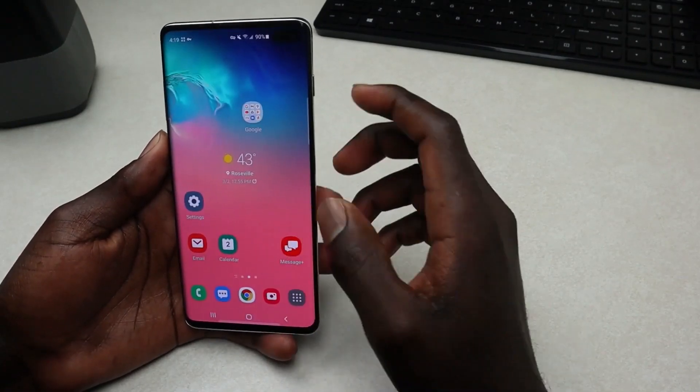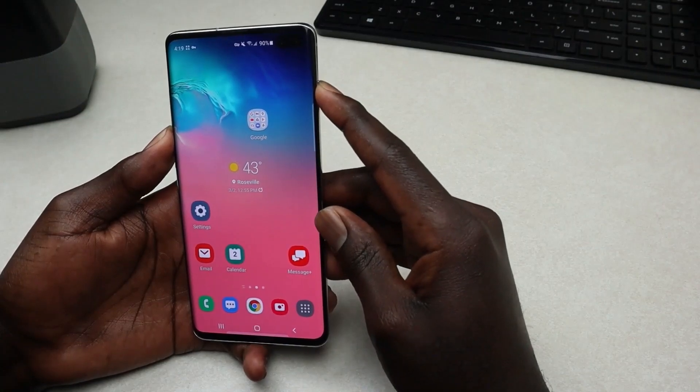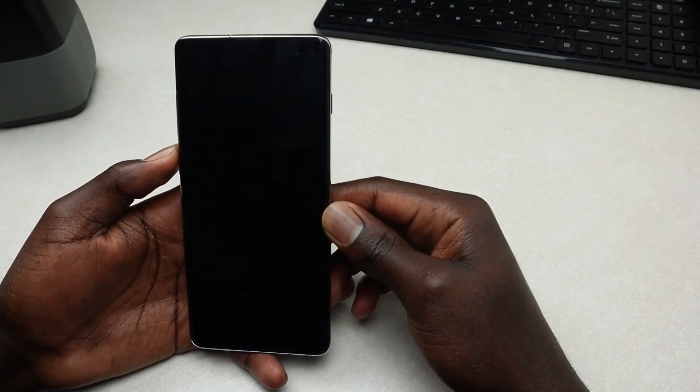So what you need to do is go ahead and power off your phone. Press the power button and then power it off. Give it a few seconds and it will go off.